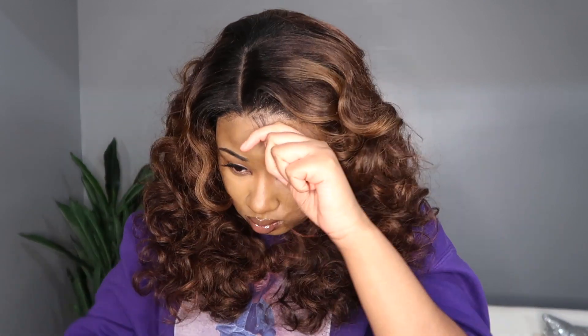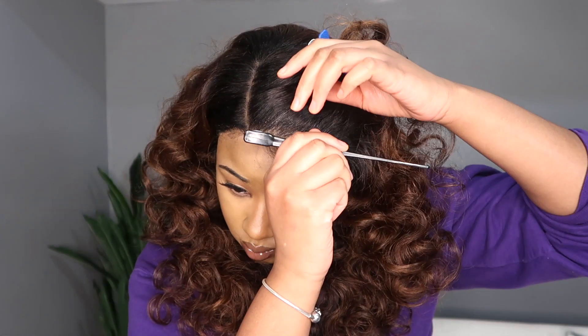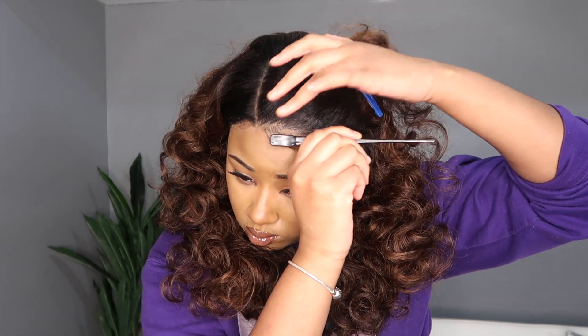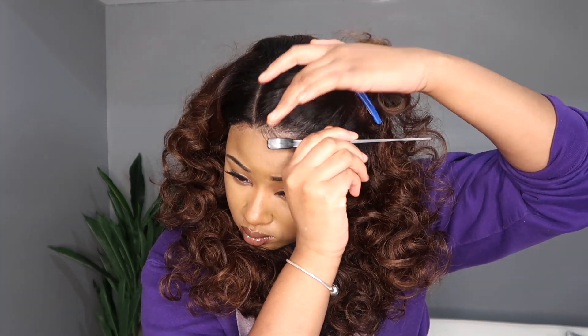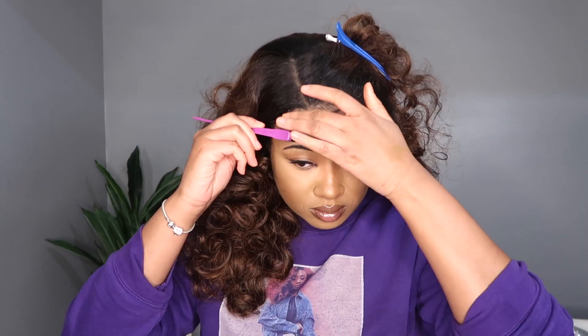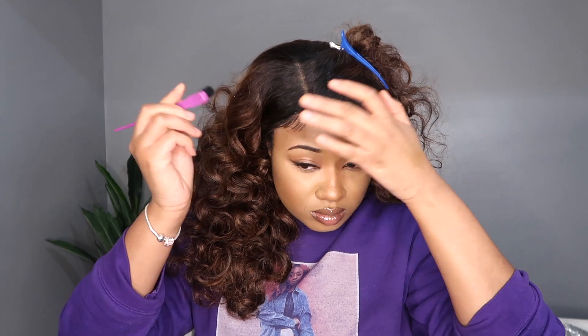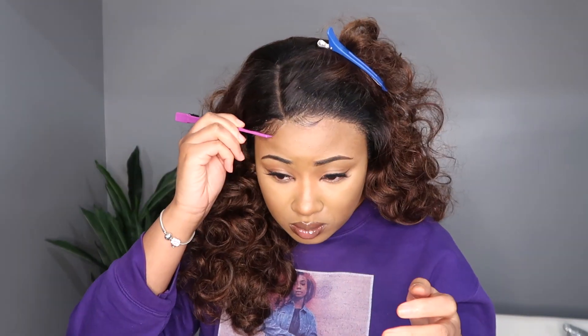Doing the usual — I'm adding a little bit of concealer in the part and blending out the lace a little bit more. Then I decided to add baby hair because of where the wig is sitting right on my hairline. If you have a bigger forehead, you can pull your wigs up farther so there's more scalp visible. But with me not doing a bald cap, you can see my black hair rather than the scalp underneath, which makes the hairline look fuller. So I add a little bit of baby hair to make it look more natural.